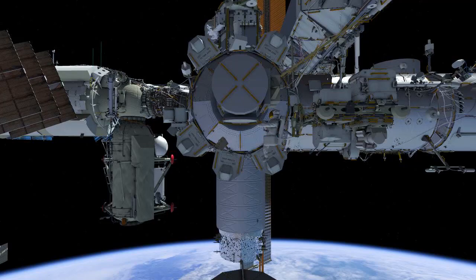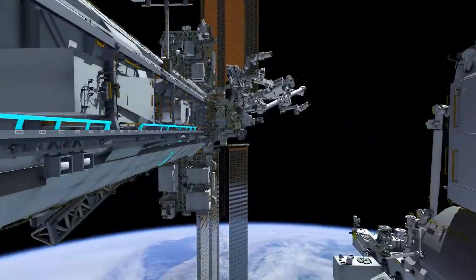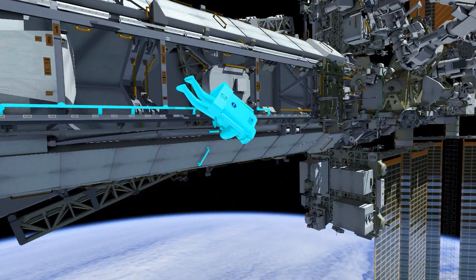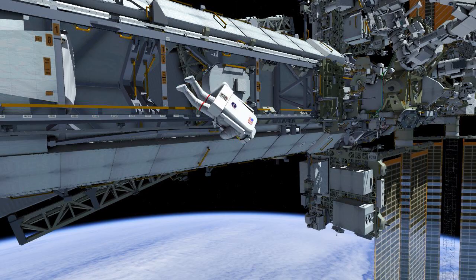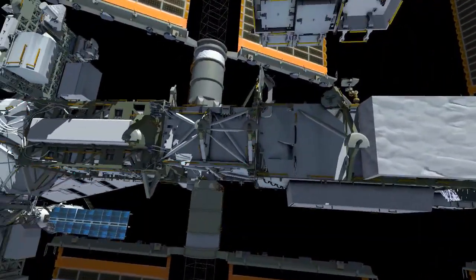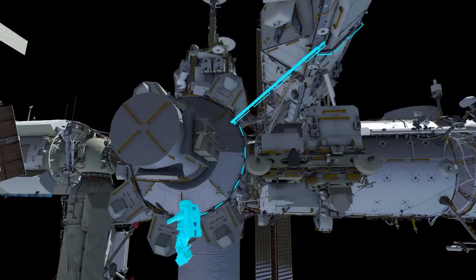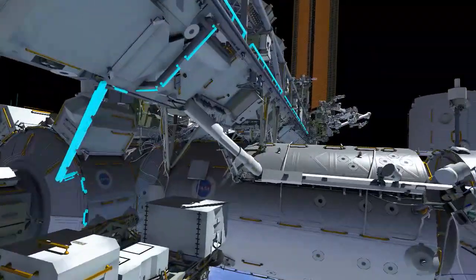EV1 with red stripes egresses the airlock followed by EV2. While EV2 puts her tool bag on a portable foot restraint, EV1 translates to the forward face of the ISS. EV1 secures both crew safety tethers and proceeds to the 4 Bravo worksite at the Port 6 location. EV2 then follows the same path to the worksite.